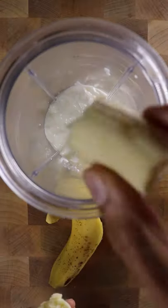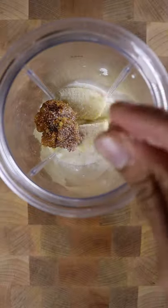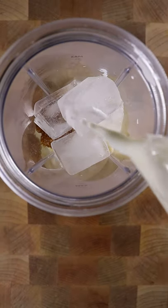In a blender, add yogurt, a banana, concentrated cane sugar, salt, ice cubes, milk, and water.